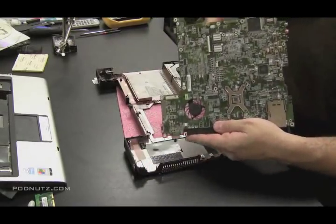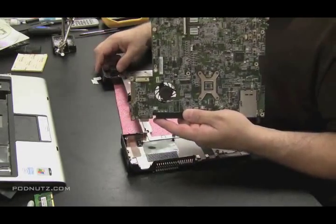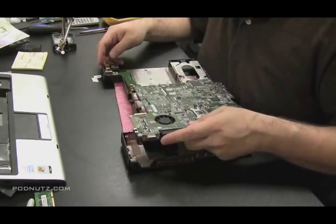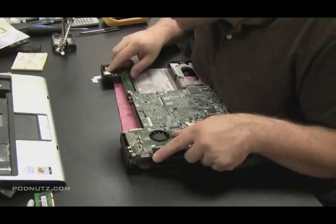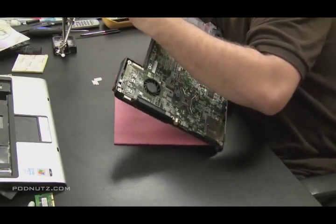Make sure you get this motherboard positioned back in the computer in the exact same way it came out. They usually will fit in snugly. All the screw holes will line up and there should be no points that are sticking up or flexing outward.